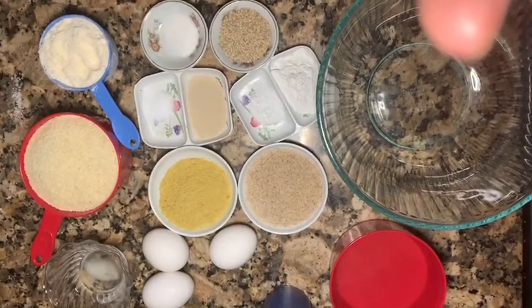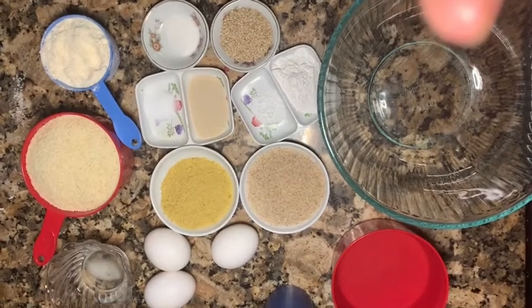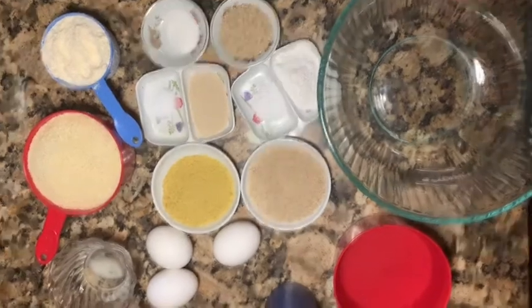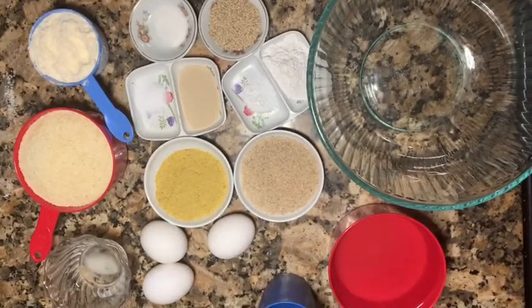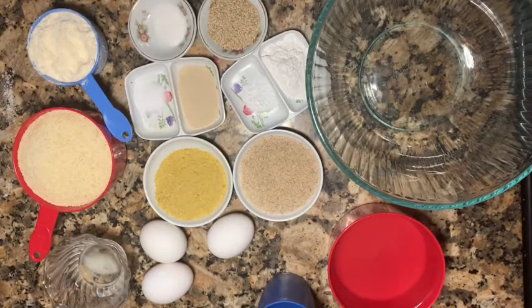I'm gonna make a bread today. This is my lifestyle. When you have a lifestyle, you have to have something instead — you have to have an alternative. Like, you don't have regular bread, you have to have an alternative, okay?